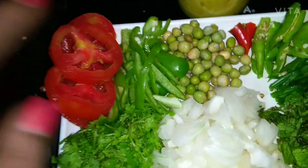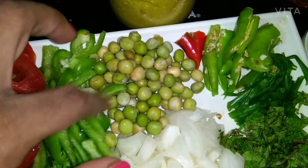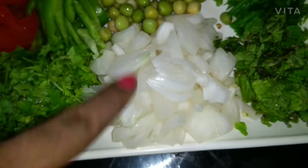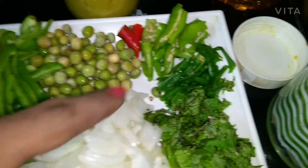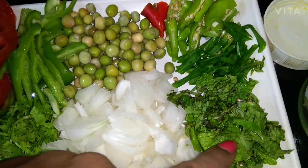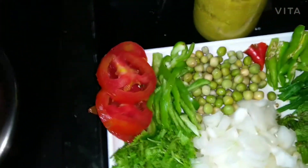We have dhaniya patta — that is coriander — shimla mirch, which is capsicum, and mutter, which is fresh green peas. This is one big onion finely chopped, green chillies around five to six, spring onion, mint leaves, and ginger garlic paste. So let's start making the mutton kadai.